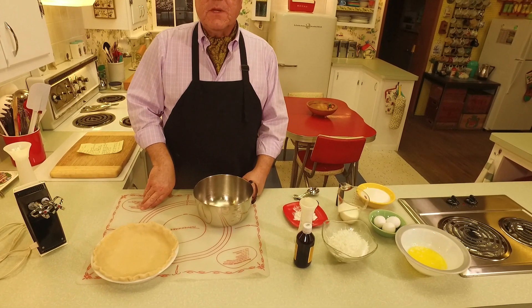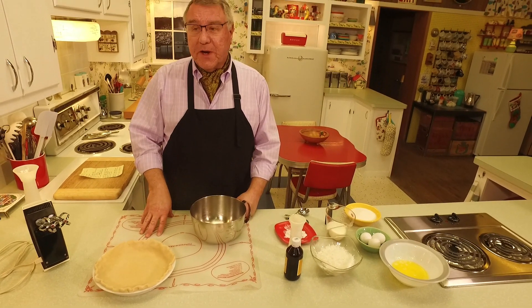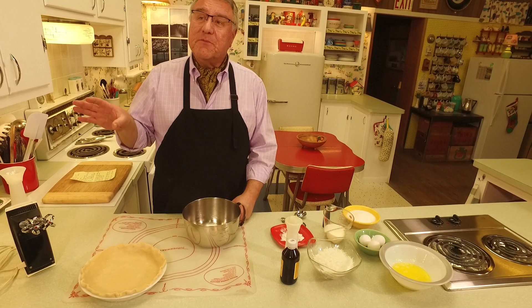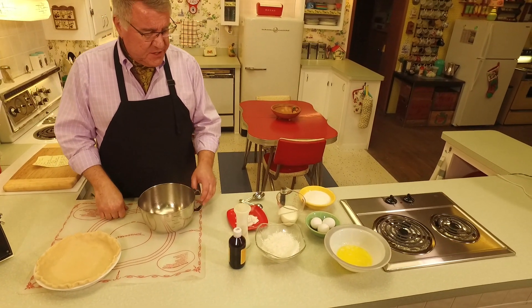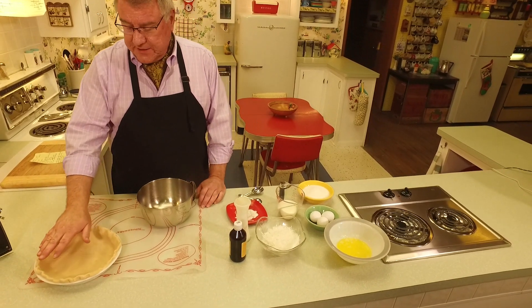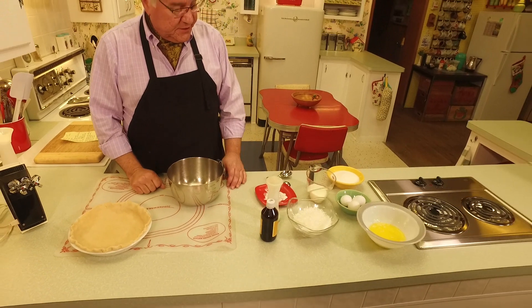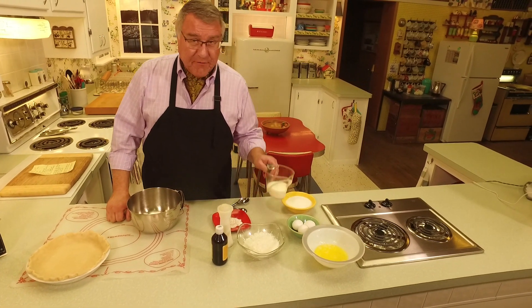You can refrigerate the extra dough until you're ready to use it, but if you're not using it for a while, put it in the freezer — just wrap it up well. Anyway, so this single pastry crust is all set. Now I'm going to start with half a cup of buttermilk, which always makes things nice and creamy and rich.